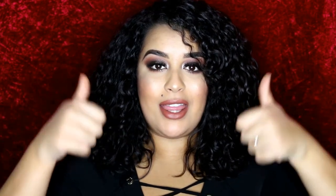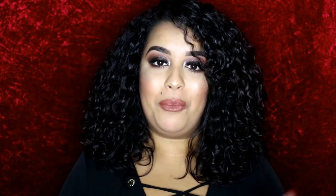That is it for this video. I hope you guys enjoyed. If you did, please go ahead and give me a thumbs up. If you'd like to see more of my future videos, go ahead and hit that subscribe button. Thank you very much for watching and I will see you hopefully in my next video. Bye!